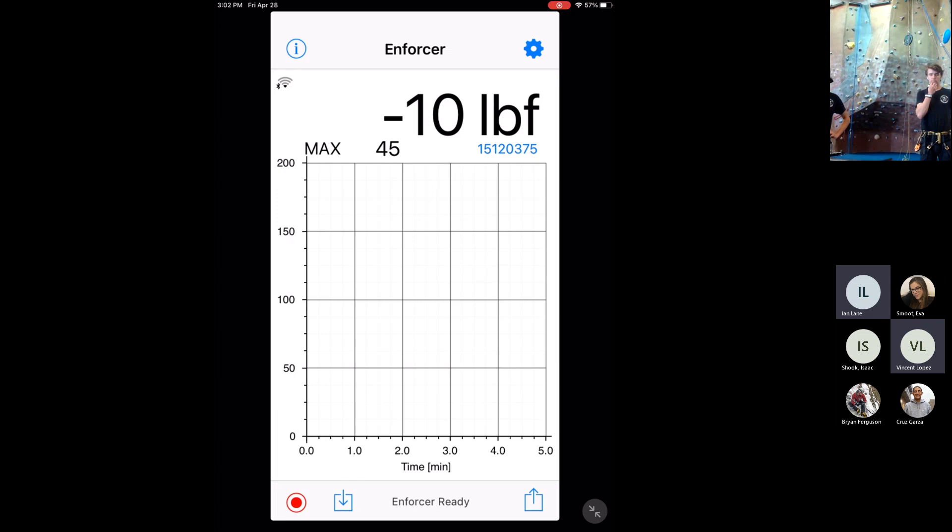We have transcriptions. Very cool. I wonder how badly it's going to butcher our broken English. I think it's working pretty well right now.